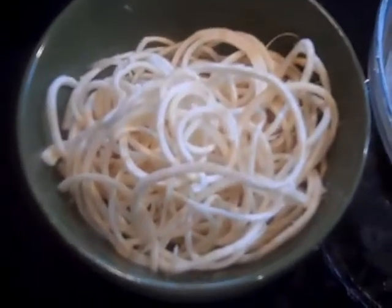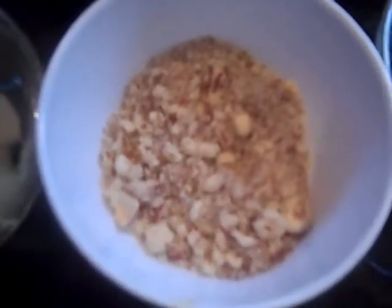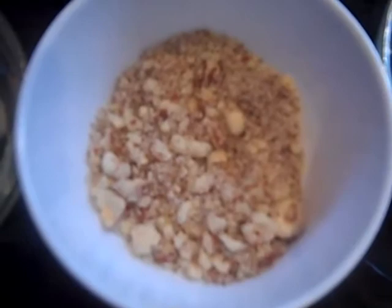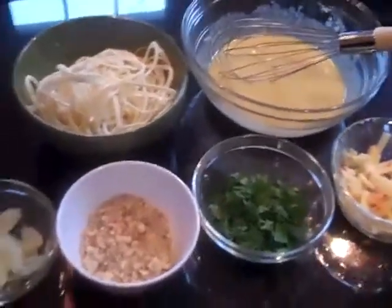Before I put this together, I wanted to show you the ingredients I've assembled so you can easily replicate this in your own raw food kitchen. There is our spiralized celery root, the mustard vinaigrette dressing that I've whisked together, shaved fennel, crushed hazelnuts — which you can crush with a knife, a mini food processor, or even a coffee grinder — a little bit of chopped flat leaf parsley, and gala apples cut into little matchstick-size pieces. We're going to assemble this next and then I'll show you the whole finished product.